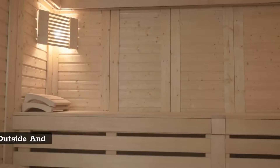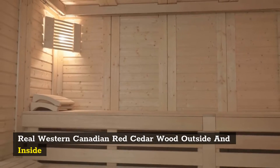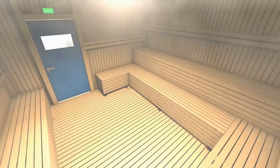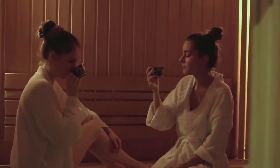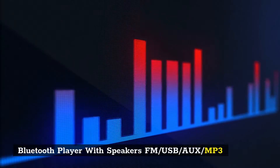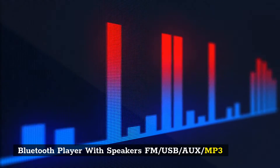Insulation features real Western Canadian red cedarwood outside and inside. Additional highlights include a Harvia heater, eco-certified and non-toxic materials, and a Bluetooth player with speakers, FM/USB/MP3 connectivity.